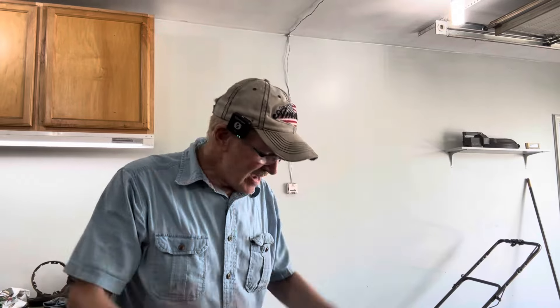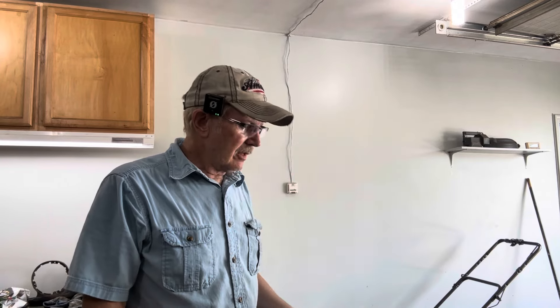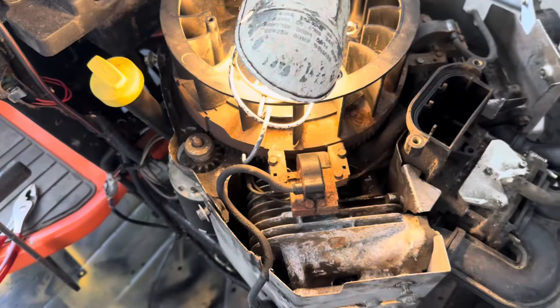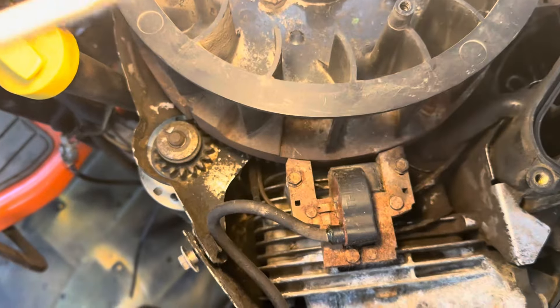What a mess — I got it all over myself. Unbelievable how someone could run a piece of equipment like that. There was no way for the air to even get in there to cool off those cylinders. Let's take a look at it now — I've got a light here so I can look down inside and see what we've got going on.